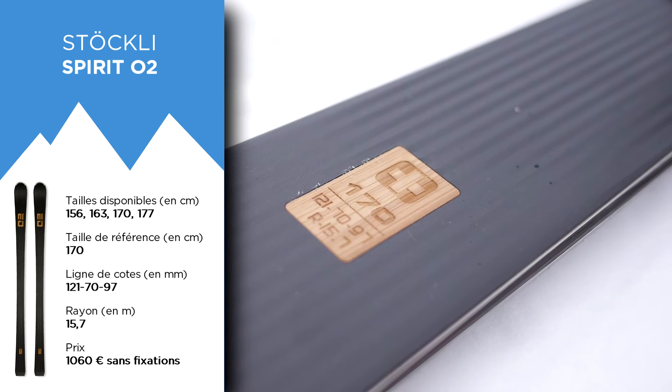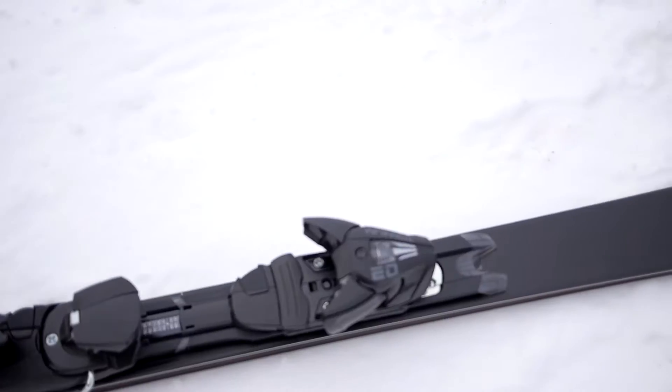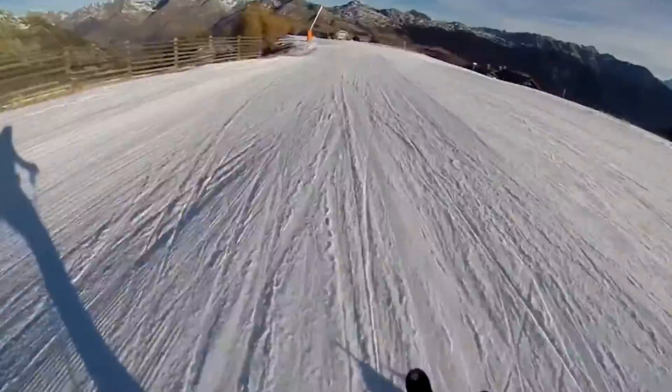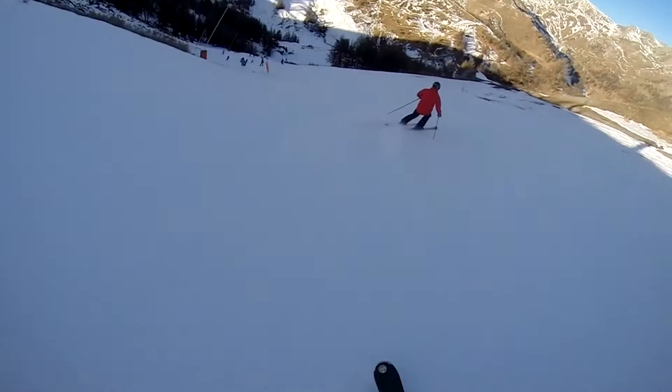It's a ski in the right direction — very solid, classic. It's a ski to cut the curves, but also very light. Very light and very light in sensation, which makes you feel very quickly at home on this ski with very few constraints.